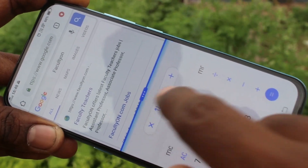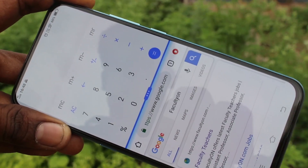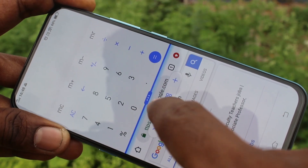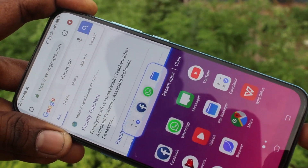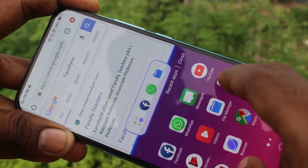If you click on the second icon, it will reverse the split area. If you click on the third icon, the second app will be closed.